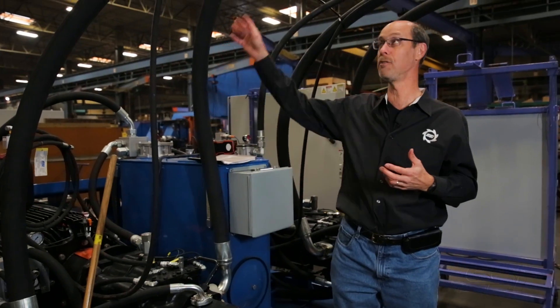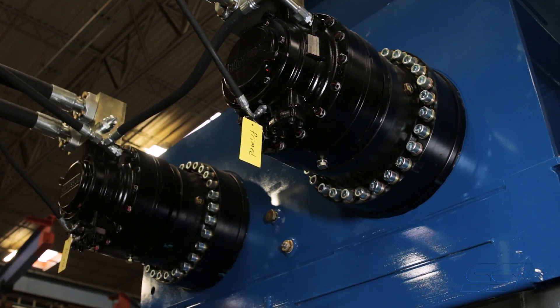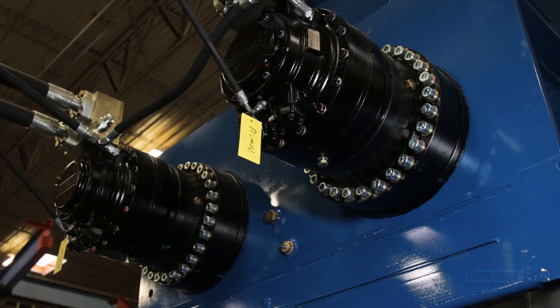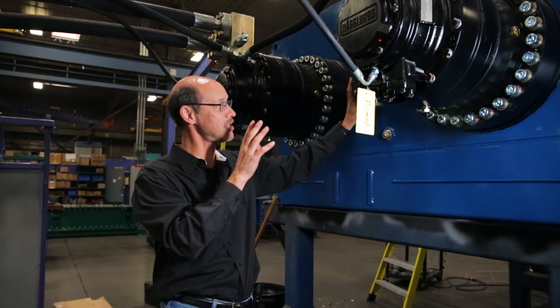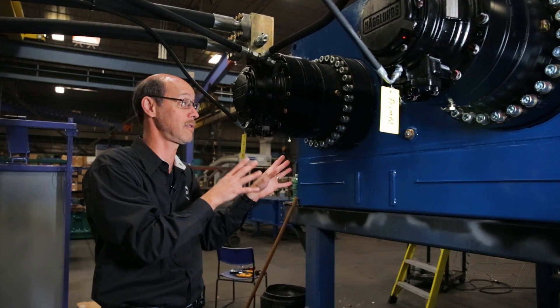The hydraulic pump sends fluid up and over through these hydraulic hoses here to a hydraulic motor. The hydraulic motor is going through a single stage of planetary reduction, just to get the speed down to the speed that we need for the shredder.